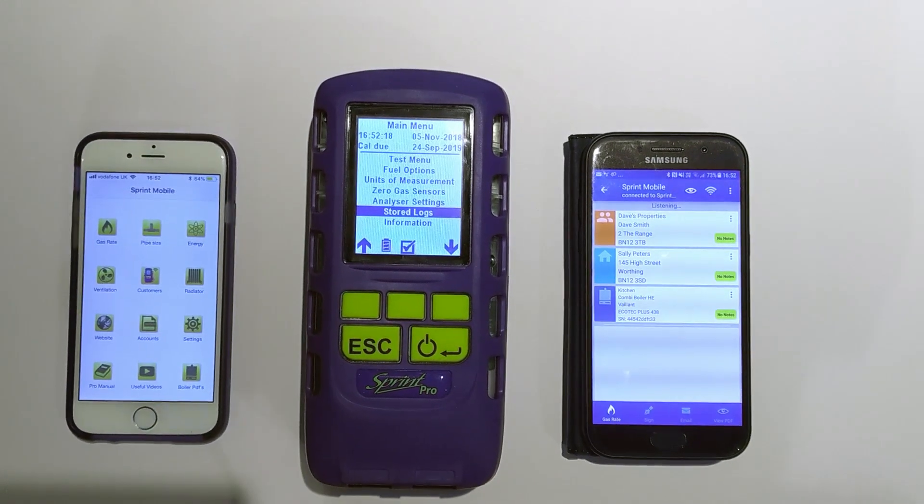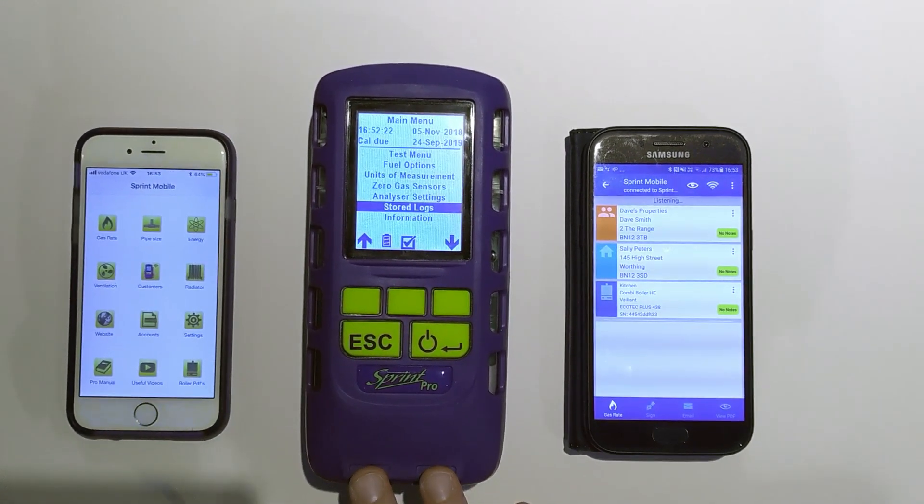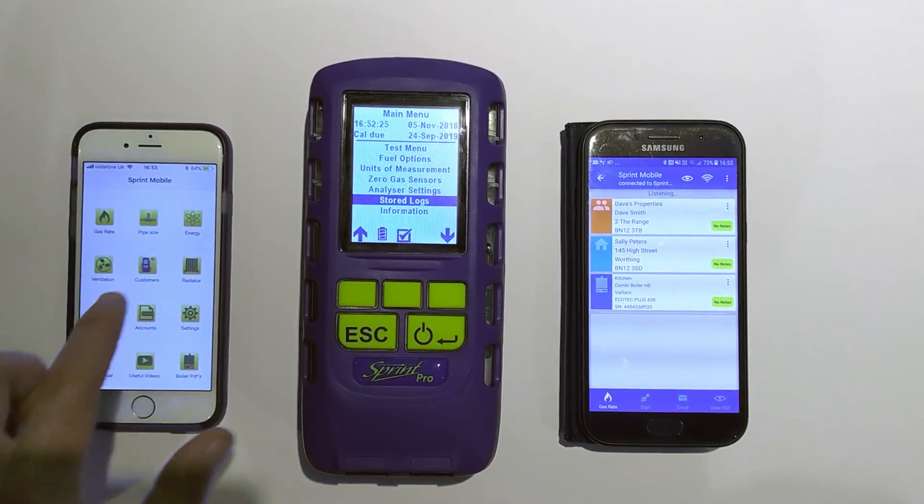It's not one or the other — you don't need to choose at time of purchase. Basically all the new Pro range Bluetooth enabled analyzers work with both, and I'm going to demonstrate that to you now.